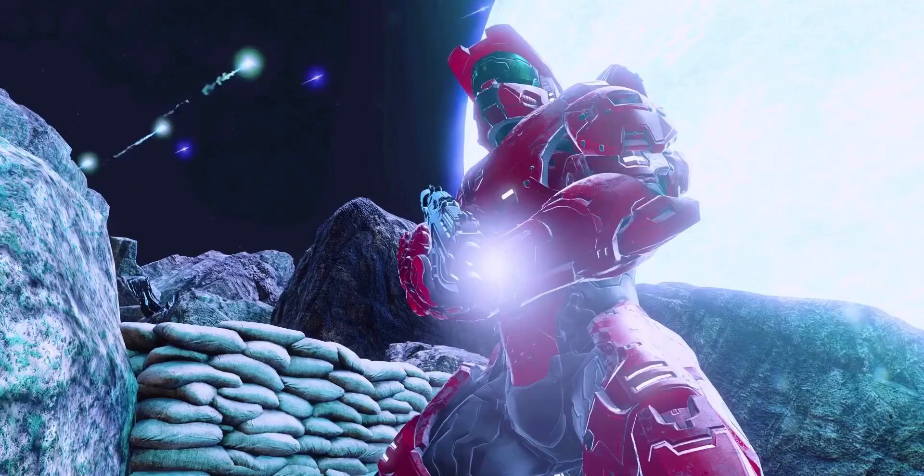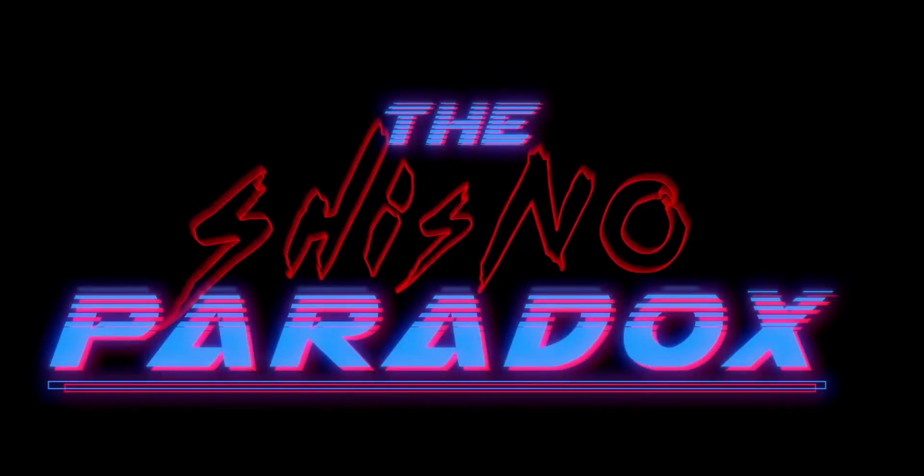Alright, so this is in honor of Season 16 of Red vs. Blue coming out on Blu-ray and DVD — that's Season 16: The Shisno Paradox. To have a chance to win all the merch that we feature in this video, please stick around till the end. Or just skip over to it. Yeah, but you really shouldn't. Yeah, please don't.